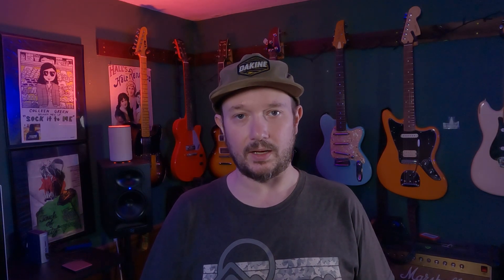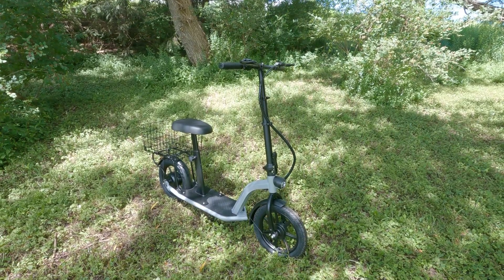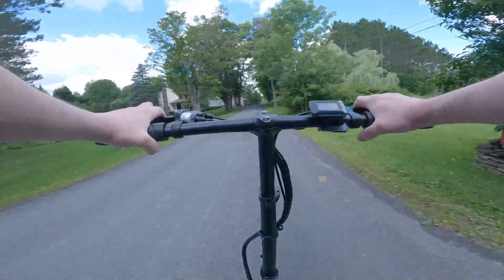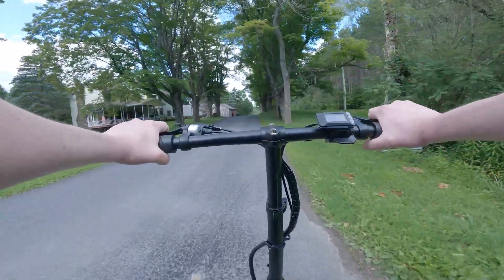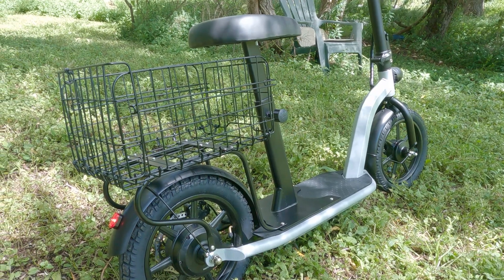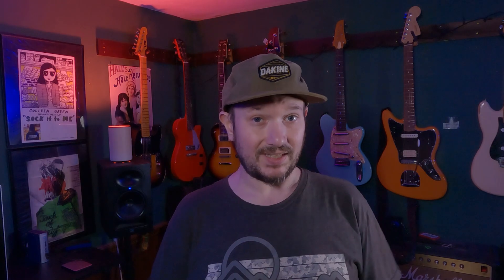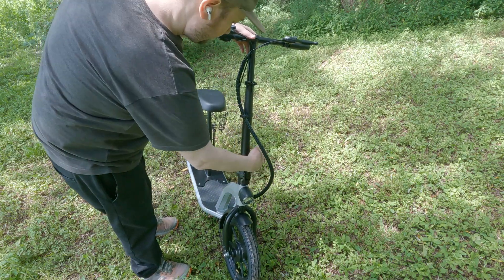Despite — or maybe even because of — its relatively low price tag, the HiBoy Ecom 14 is simple, easy to use, and a whole lot of fun. I was surprised at how good the ride quality was with no suspension, and how easily it handled minor off-roading. Obviously not everything is perfect, but there is a lot to like for anybody looking to use it for commuting, getting to school, getting to work, or doing errands. The main issues are that it's heavy and bulky and not the easiest to move into a trunk if you want to take it somewhere.